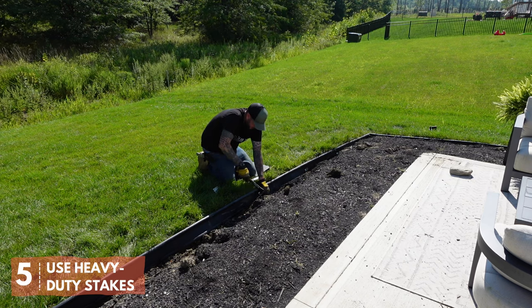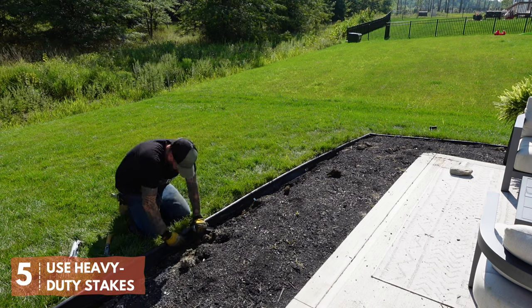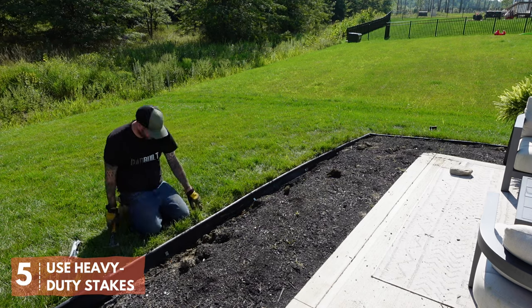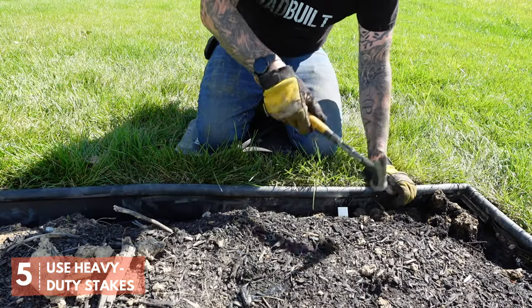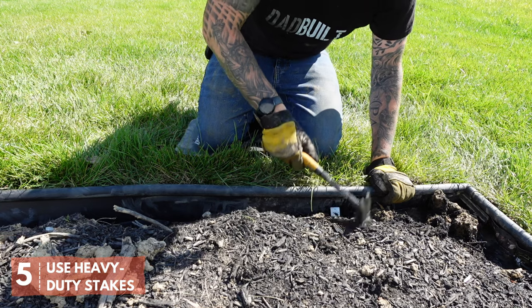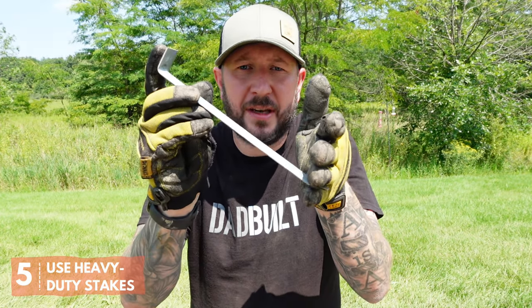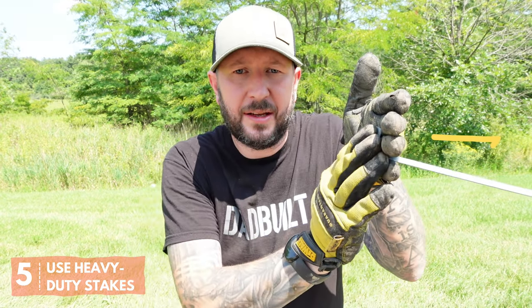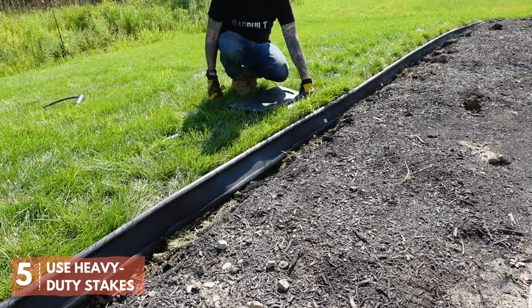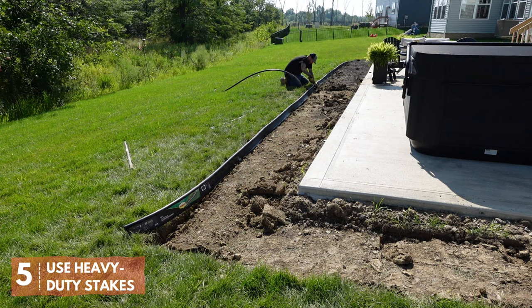Use heavy duty landscape stakes. Landscape stakes typically don't come with your edging roll — you're going to have to buy these separately. They usually come in packs of like 12. I use heavy duty steel spikes. To install these, take your stake at a 45 degree angle with the tab on top pointing towards your edging, put it in the material right above that bottom lip, and tap it in. As it goes in, it's going to grab onto the material and pull it tight against that edge. I stake my edging every two to three feet, so for a 50 foot roll I'm using somewhere between 15 and 20 of these.